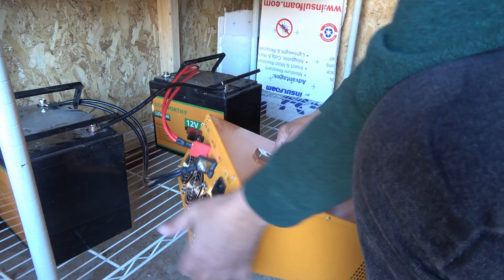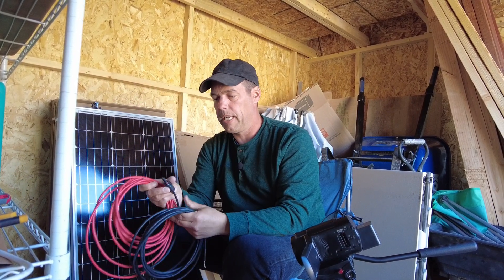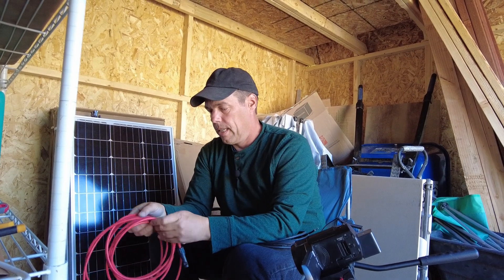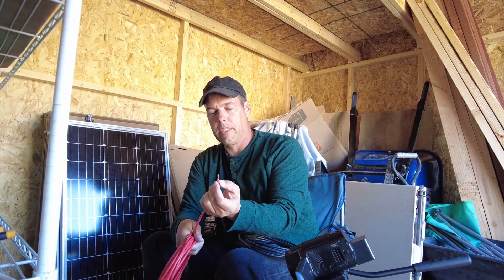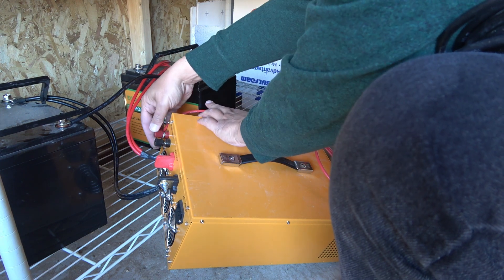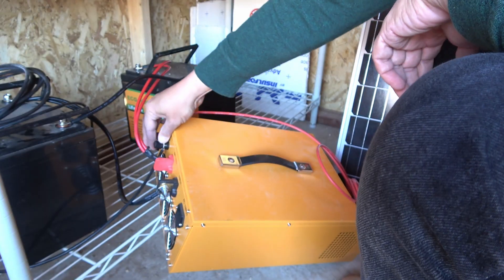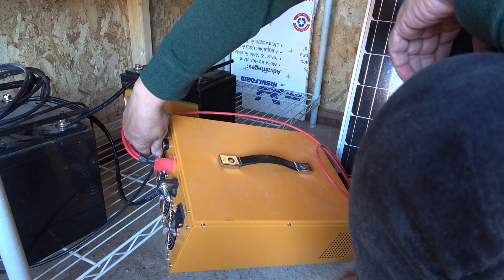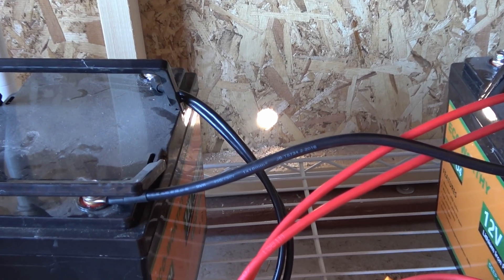I'm going to try to show you the back of this unit as much as I can, but these cables are short and I can't really turn it around too much. Here we've got the positive and negative wires that will connect to the solar panels. I had to strip them because they came with insulation all the way to the end — you strip about an inch or so off the end, wrap the wires around this part, and tighten it down. Same with the negative wire. I drilled a little hole through the wall — that's where the cables are going, and I'll hook the solar panels up outside.